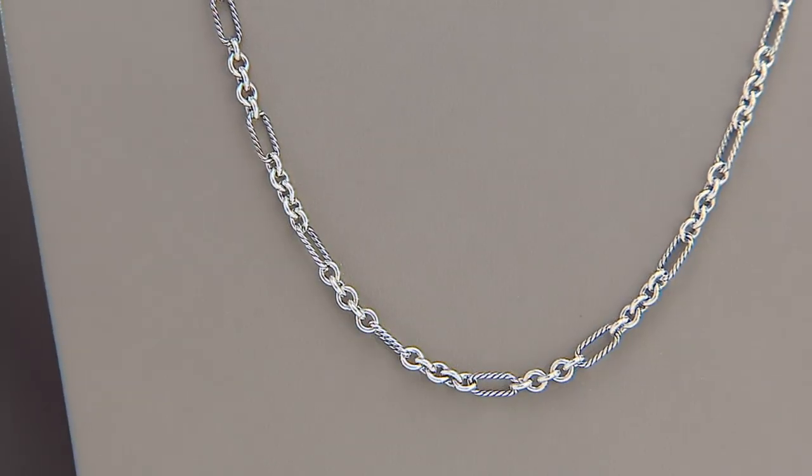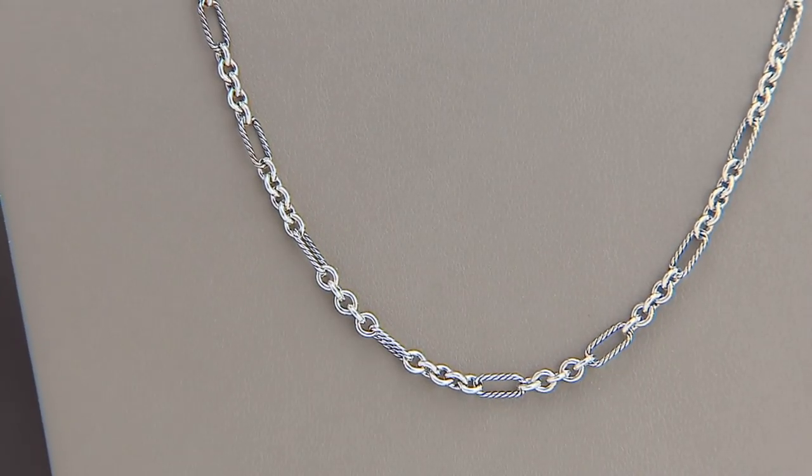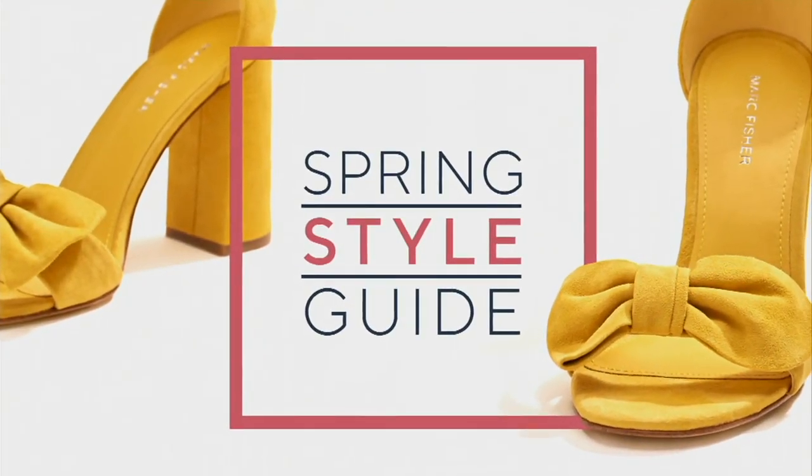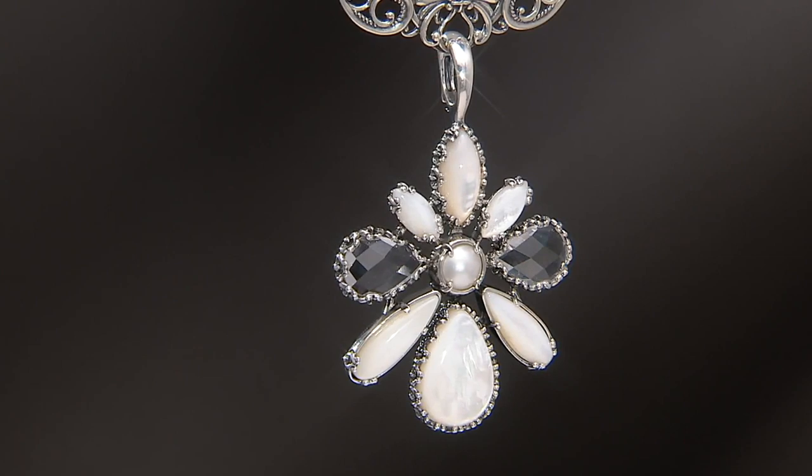The item number is J-3-5-7-1-1-2. And it makes great gifts. Here's something we won't have time for a full presentation, but Carolyn, this is what you've been wearing — that gorgeous piece.